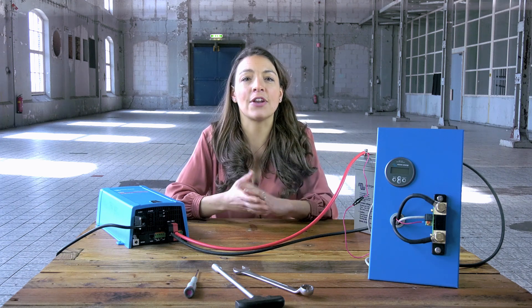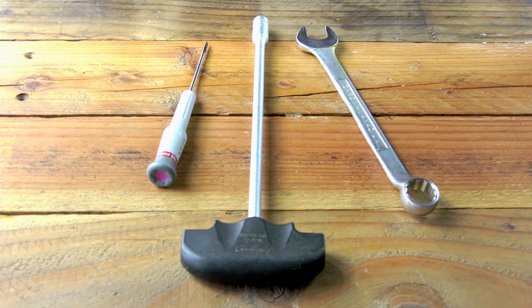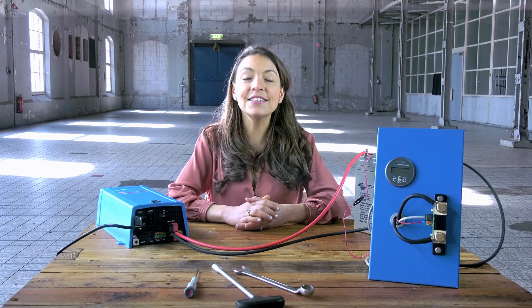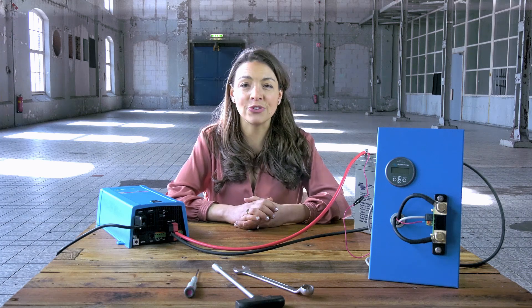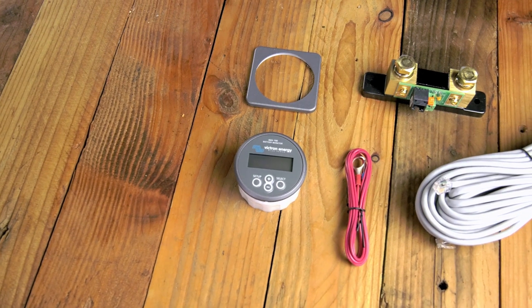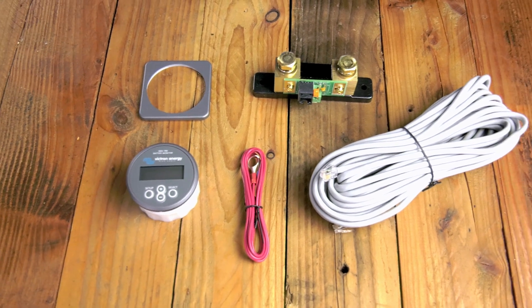To connect the BMV 700 you will need the following tools: a terminal screwdriver and two socket wrenches. Inside the box of the BMV you will find a BMV 700, a shunt, a UTP cable, and a positive supply cable to power the BMV.